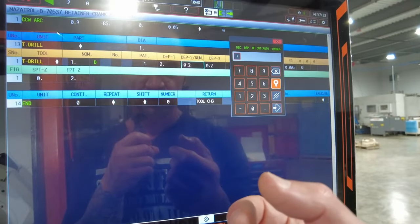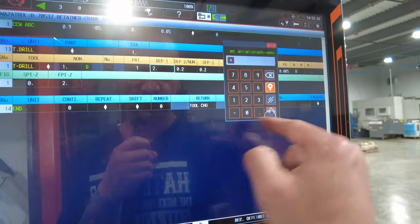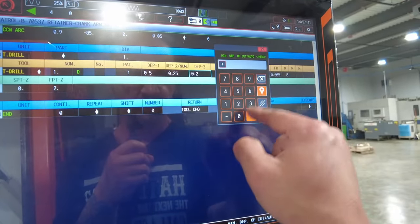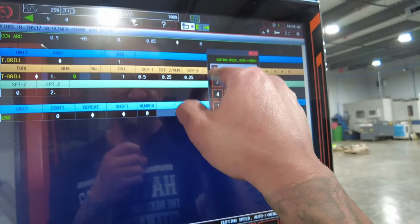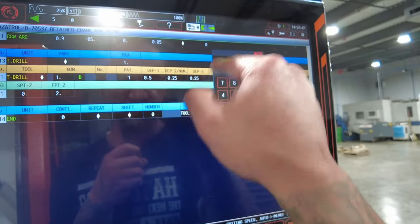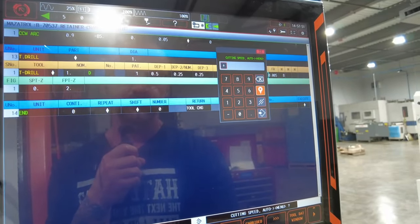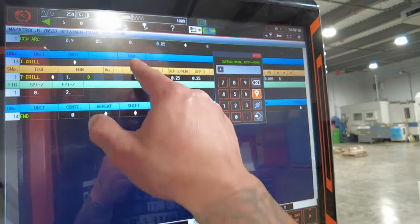If I'm doing a high-speed or cobalt drill, and my drill is half an inch, the first depth is half an inch, the second is a quarter of that — so quarter inch — then half of that, half of that, back to half an inch, and so on. These usually provide pretty good enough time for the cooling.